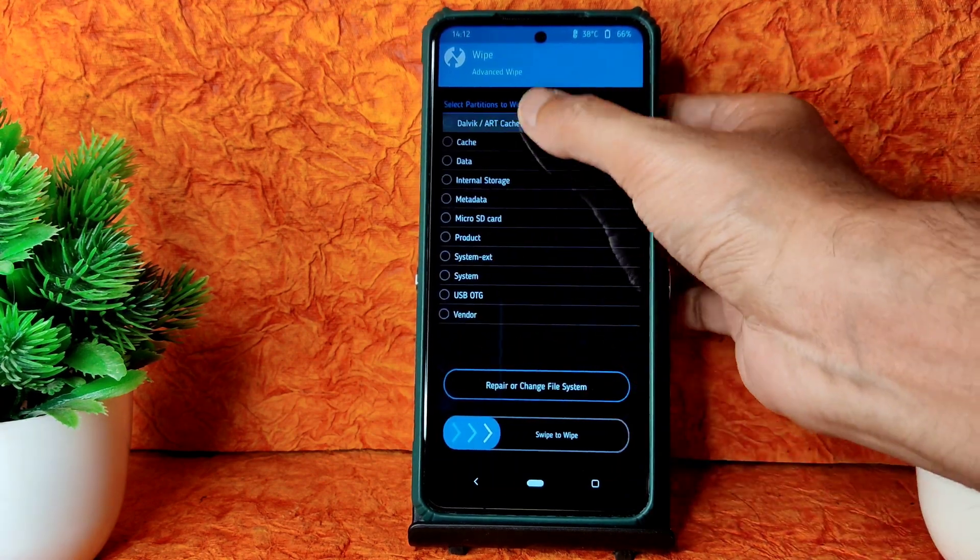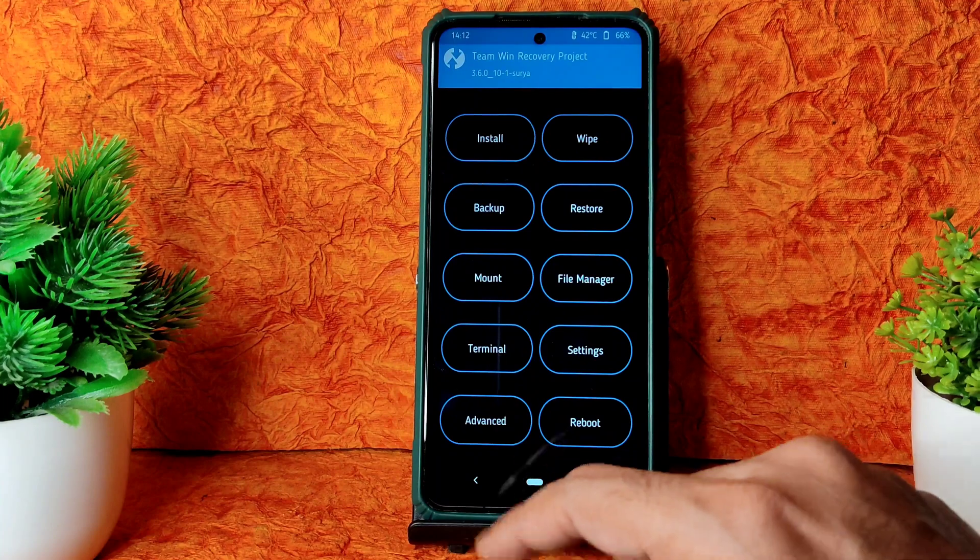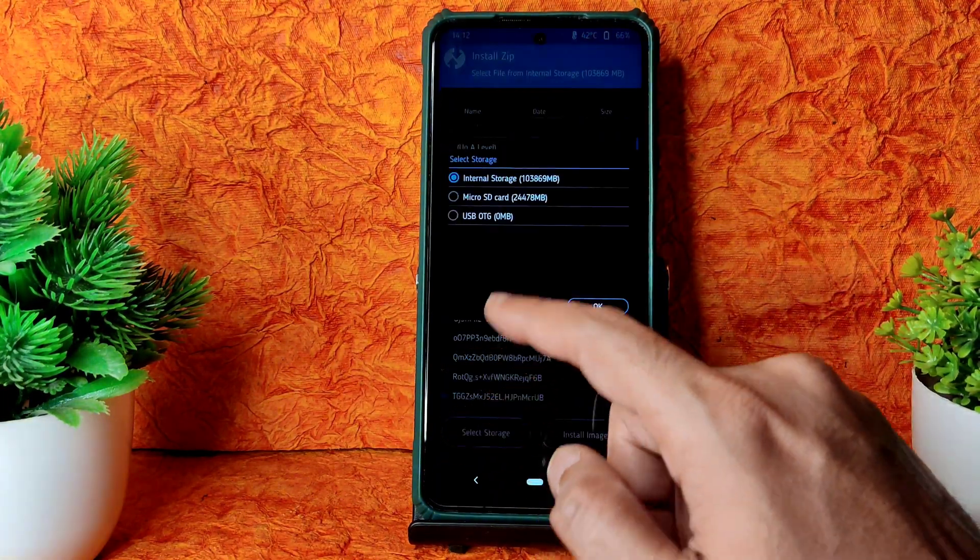Go to Wipe, select Advanced Wipe, select Download Cache and Data, swipe to wipe it. Go to Home and select Install.